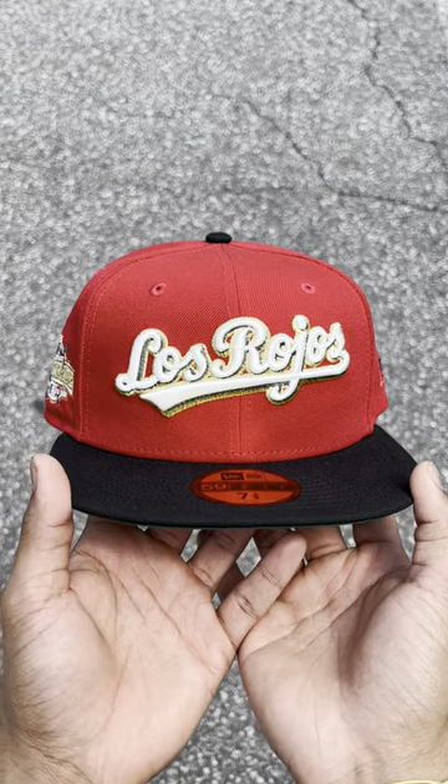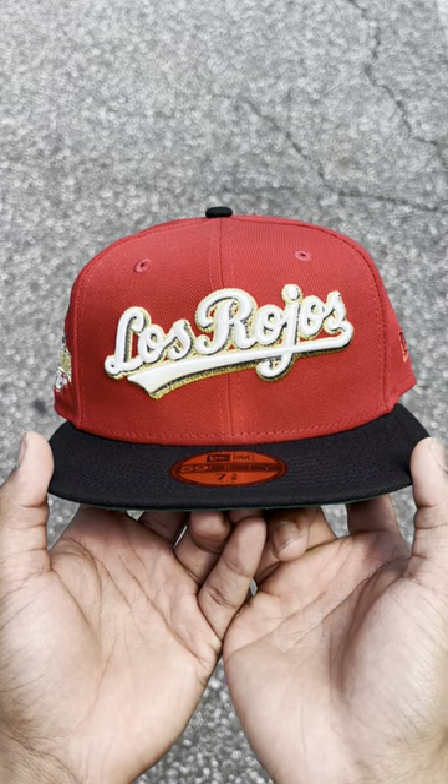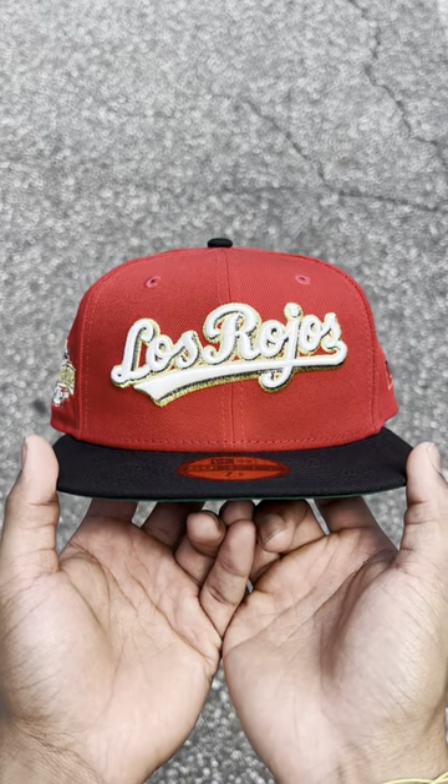Hey, que lo que, wah wah wah. Today I got the Cincinnati Reds in my hands, and this hat is very special. Let me tell you why.